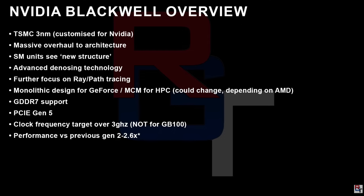Apparently it's also going to have advanced denoising technology, a further focus on ray tracing and path tracing, and it will actually be using a monolithic design for the GeForce products. MCM is only going to be happening for HPC, so we're not going to be seeing multiple GPUs glued together, at least this time around.